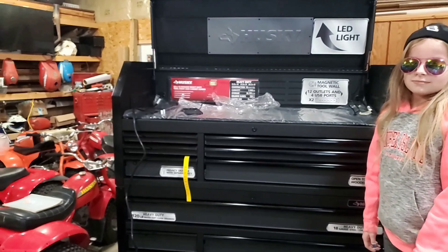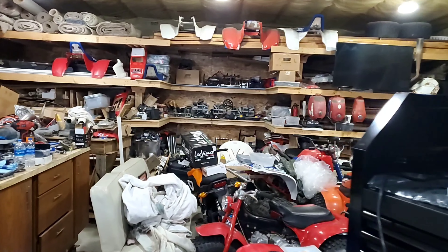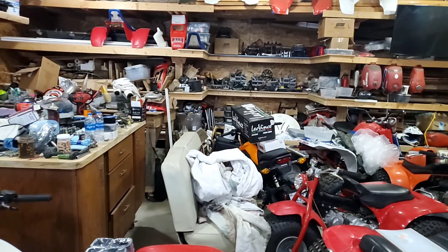Knox Performance — or Knox Machine Company hat. So thank you guys for sending us that.